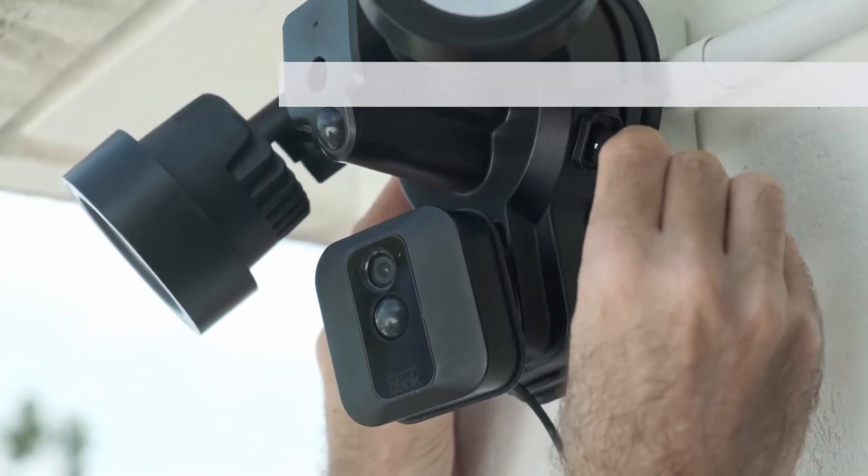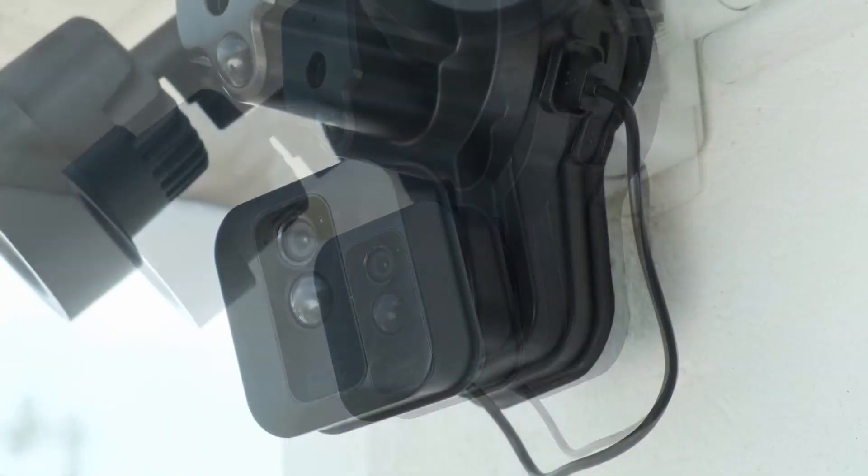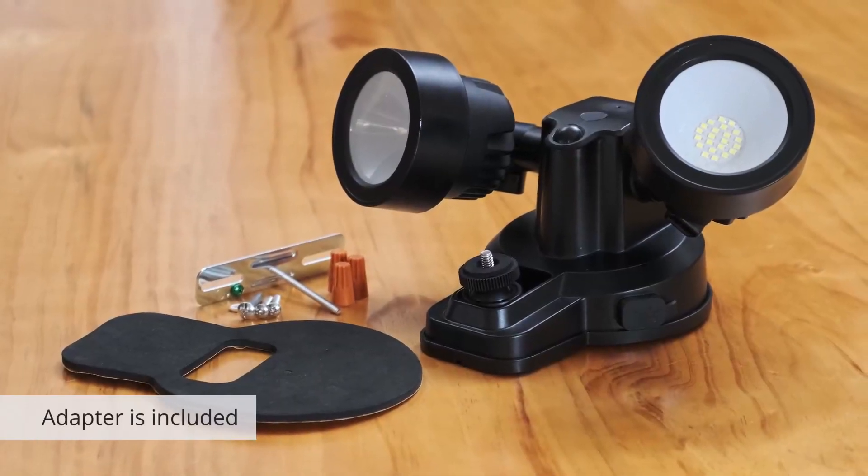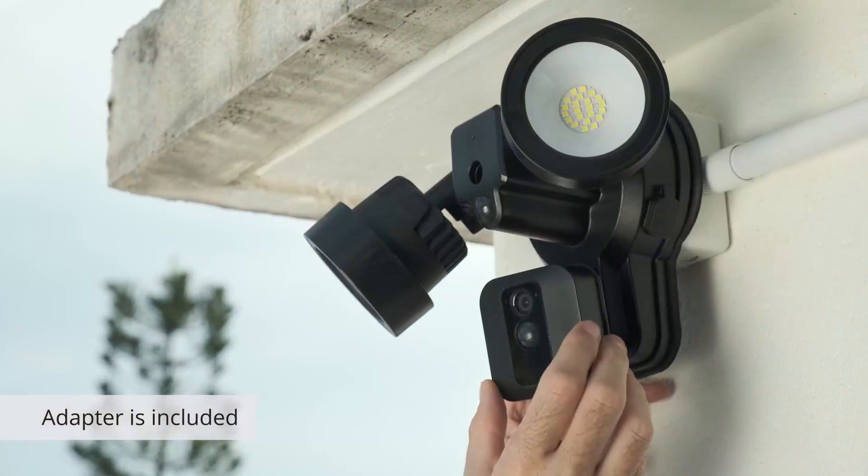For optimized recordings, your camera mounts directly onto the floodlight and is powered by a weather-sealed charging cable, so you'll never have to charge batteries on your camera again. The adapter and cable for Blink XT2 are included.